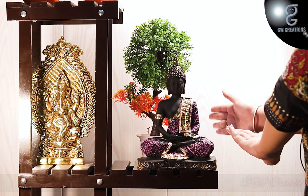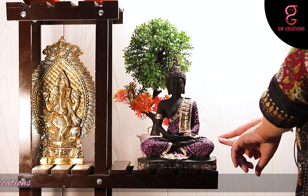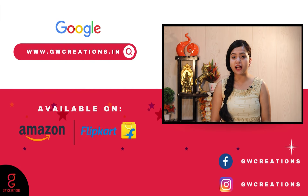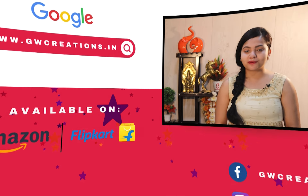This combo set presented by GW Creations is the perfect showpiece to add a sense of calm and enhance the beauty of your home. If you are looking for a good quality meditating Buddha statue and an artificial bonsai plant, you should check out GW Creations combo. That's it for today — see you again with more product recommendations. Goodbye!